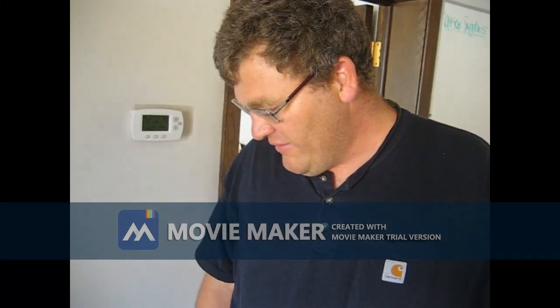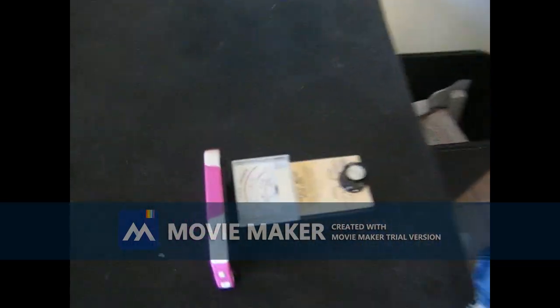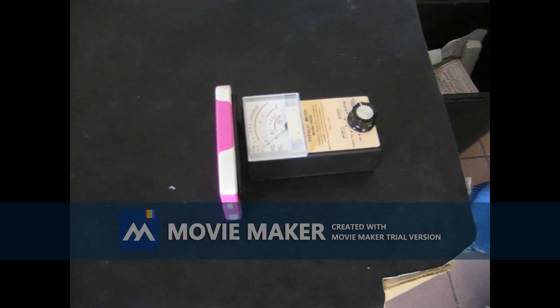Here's Joe from Alpha Labs Inc. I built the tri-field meter and we're doing tests on the press shield. That's the tri-field meter right there.